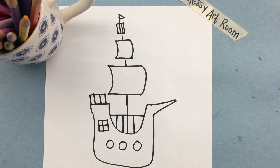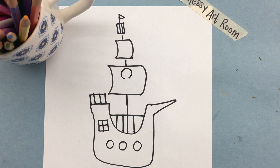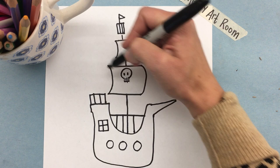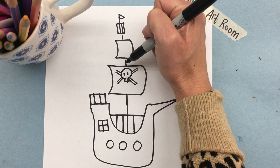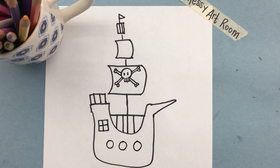Now every good pirate ship needs a skull and crossbones. To do that we're going to make a circle but not close it — start the bottom, go all the way around, and stop. We're going to close it with a square and draw two lines right there. We'll add two circles for the eyes, and now we're going to make the bones behind it. Because the bones are behind it we won't draw through the skull. We draw one set of lines here — almost like an equal sign, two parallel lines — same in the other direction. We close these off so they look like a bone with the letter M. And there you have your skull and crossbones.